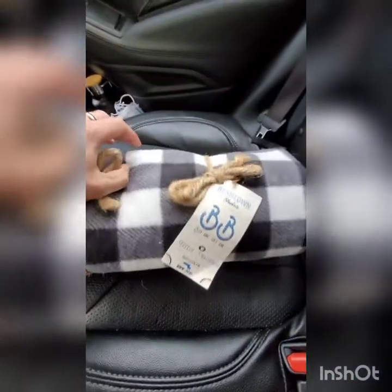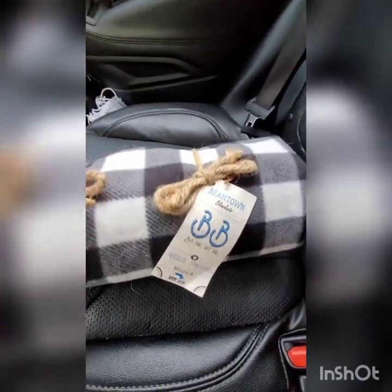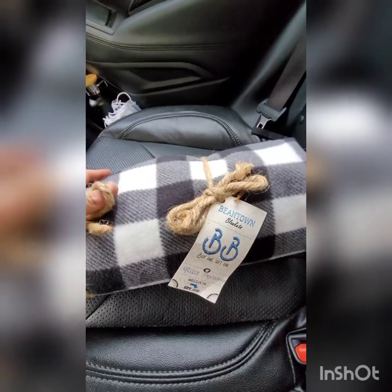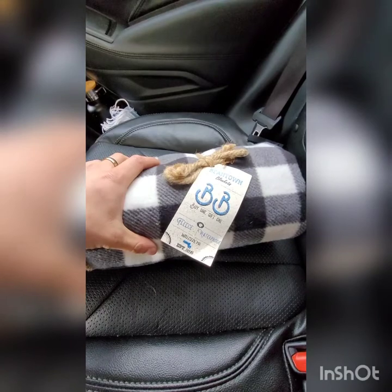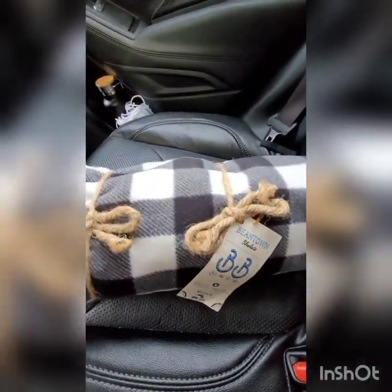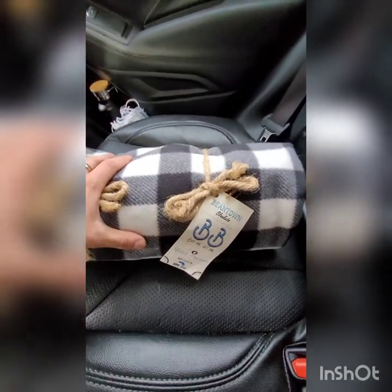Another great product I keep in the car, I just got it for Christmas — my Beantown Blankets waterproof fleece blanket. This is to replace the blanket I had in the car already. Beantown Blankets follows the Subaru love promise. When you buy one of these blankets, they donate one to a homeless individual. What's great is it's fleece on one side and waterproof on the other. They come in a whole bunch of different colors and they also have mini Sherpa ones as well.